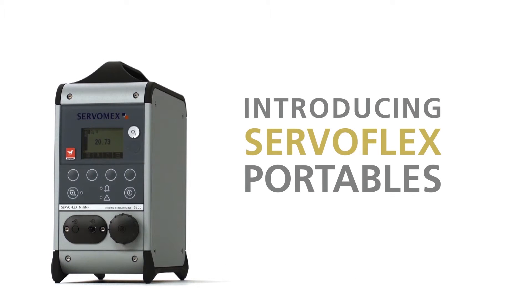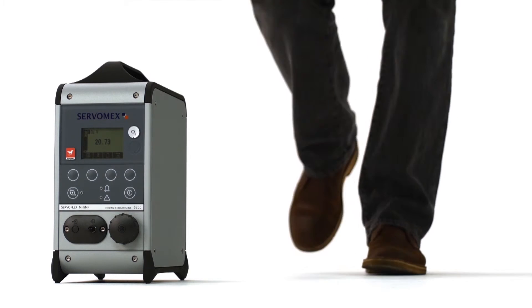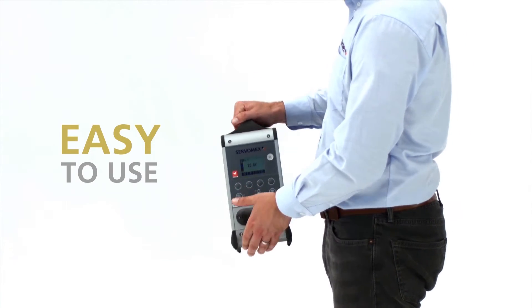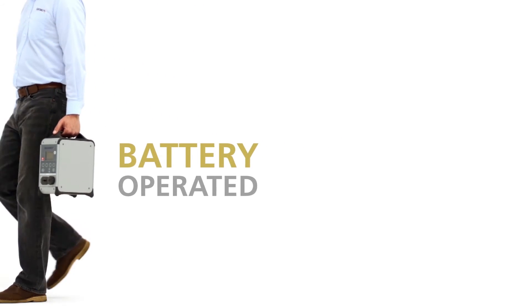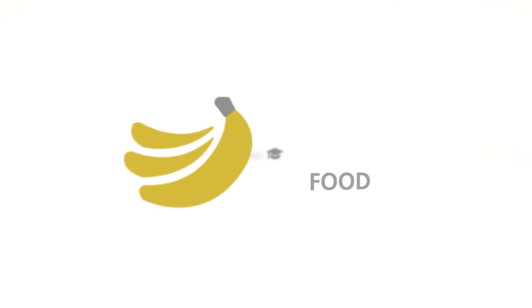Introducing the Servaflex portable gas analyzers — they're compact, precise, and reliable, and very easy to use with battery operation that enables total portability. Used in a wide range of applications, from labs and plants to food production and universities.